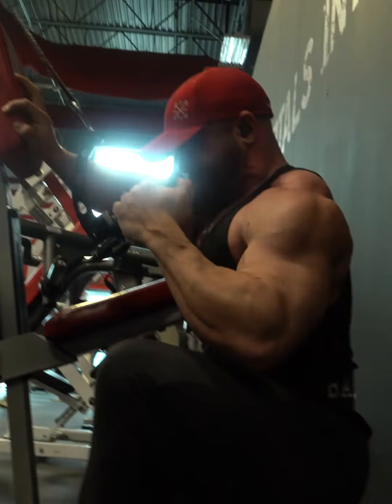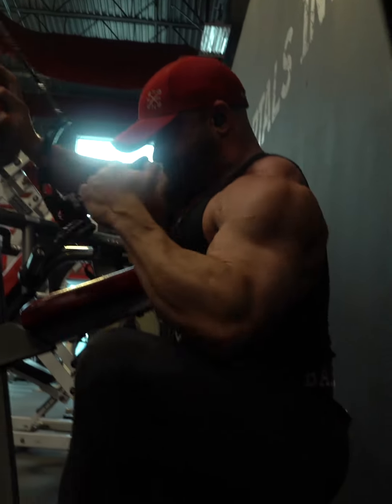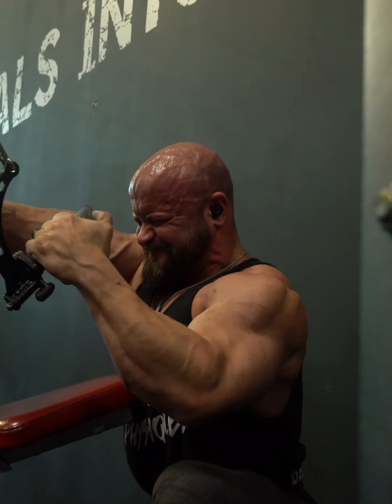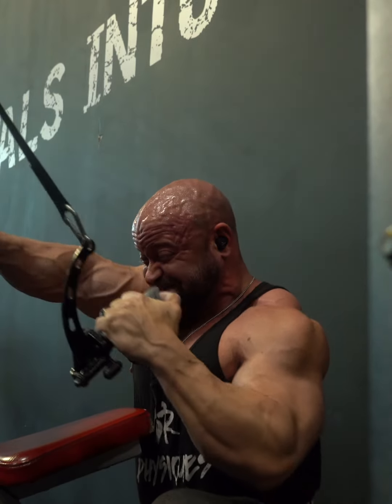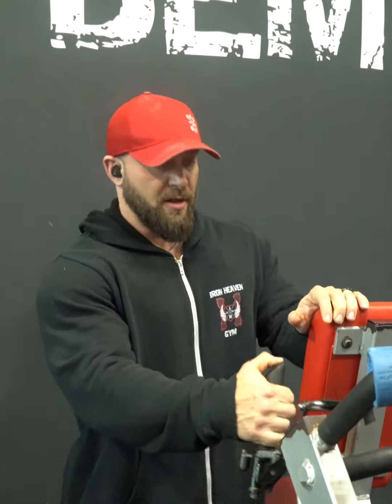Keeping the sternum down so we're driving that elbow — think about the humerus coming down into the ribcage and then down to the hip. I'm not so worried about the elbow coming back behind the body, but rather coming down and into the body. The key is that the humerus and upper arm are driving down into the upper ribcage and toward the ground, while keeping that lower back in a neutral position and pulling through that lat. This is what it'll look like.